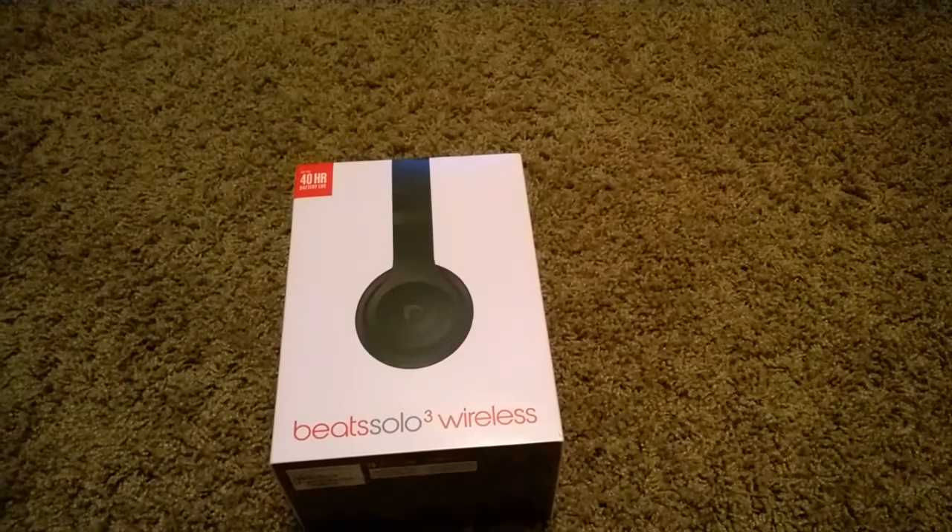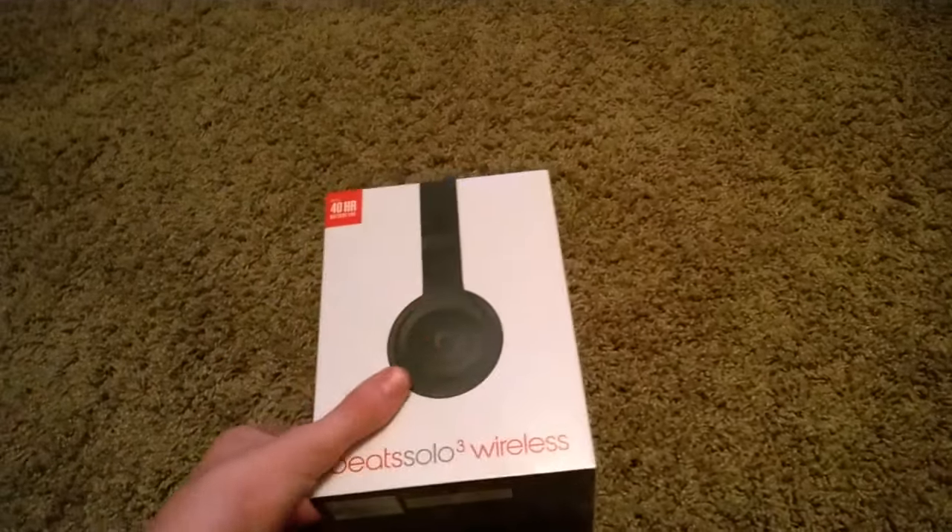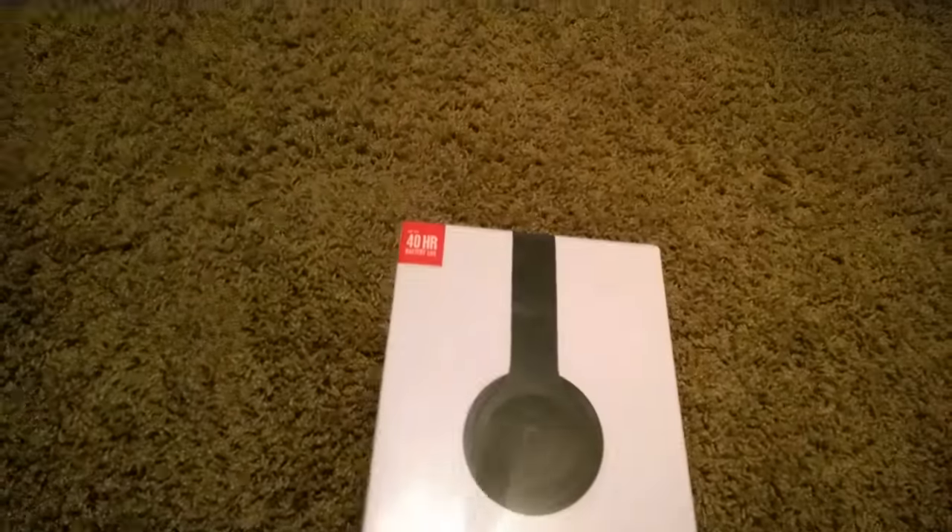Bass is just crazy, man. I ordered this off of Beats for 300 bucks. Got the matte black edition.